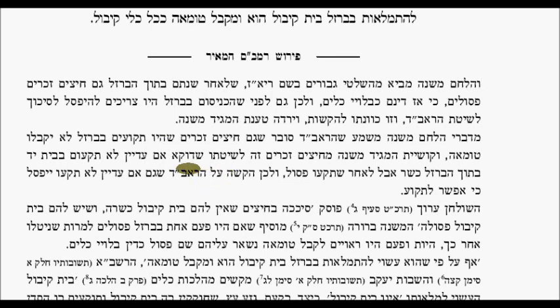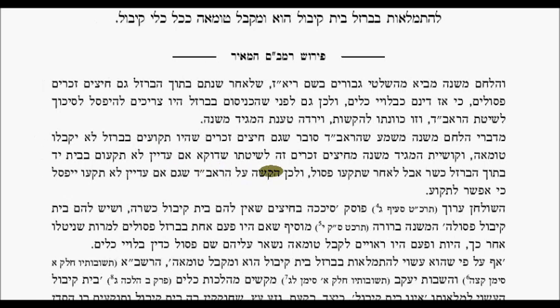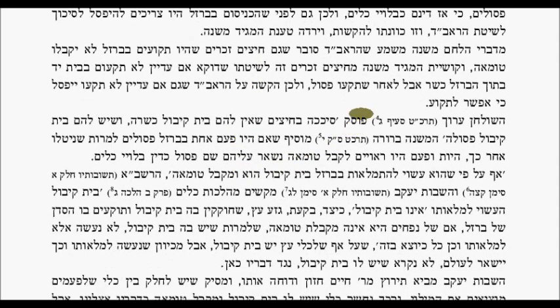The Magen Mishnah questions this according to the Ra'avad: it should only be kosher if he didn't put it in yet, but after it was put in it should be posul. There are great questions on the Ra'avad — that even if it wasn't yet put in it should be posul, because if we say it's posul after it's put in, what's the difference?